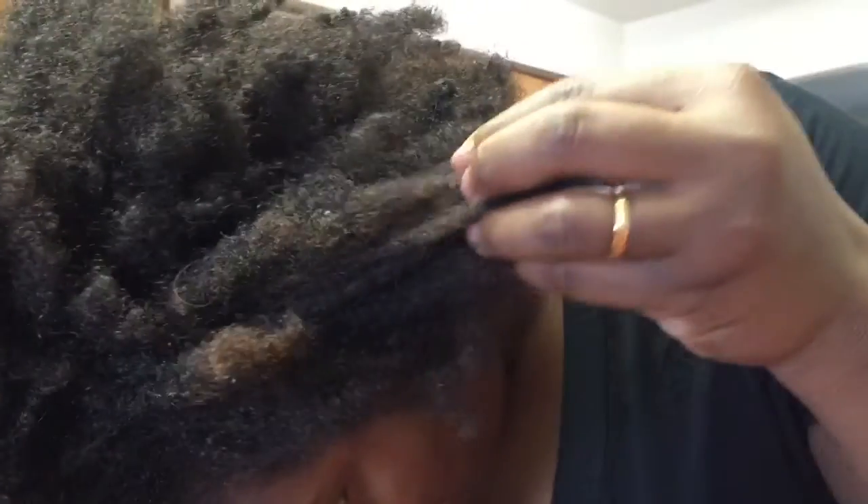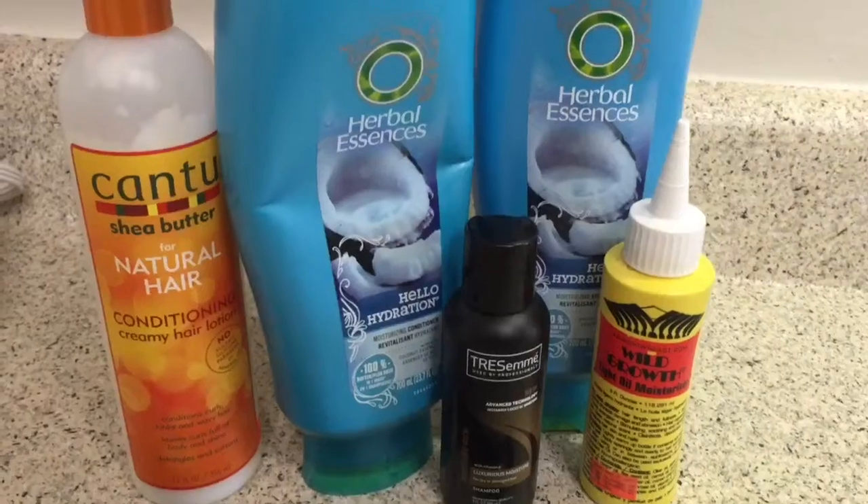It's been about three weeks since I washed my hair and it is crunchy, just rough and dirty. So I'm going to show you guys how I wash, moisturize, and seal my hair. Let's get started.